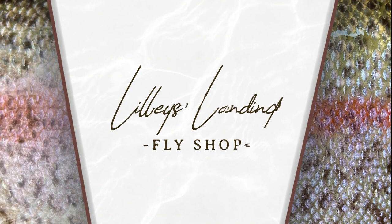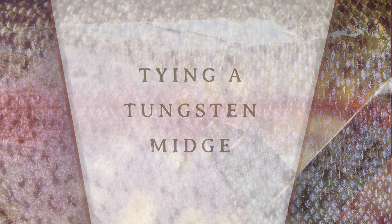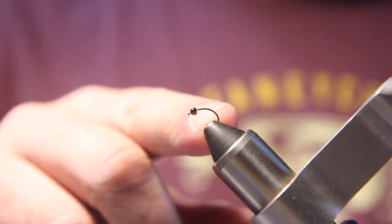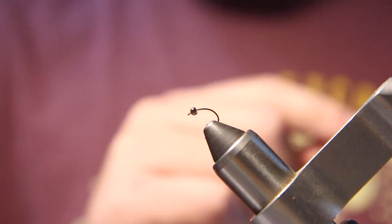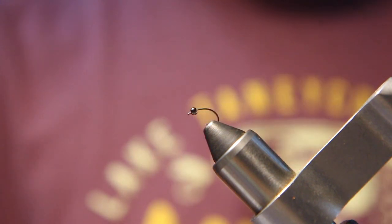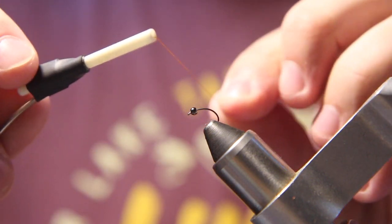Hey everybody, this is Darren from Lily's Landing Fly Shop, and we're going to tie a tungsten midge for you today. The first step is getting your bead on the hook. I've already done that because it can be kind of difficult — it's so small. I'm using a number 16 Daichi 1130 hook and a 564 black nickel tungsten bead.